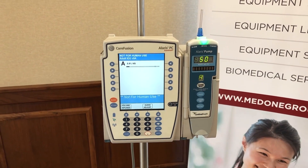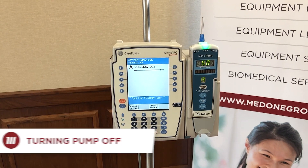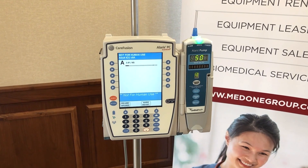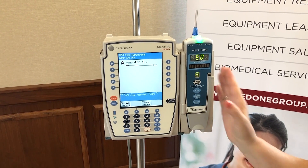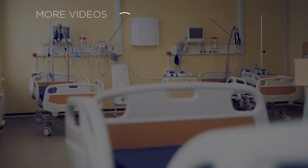If your patient has been discharged and you want to turn it off entirely, reach out to channel A — notice it's A now because we removed the previous module, as letters go left to right. Press and hold channel off, and you've now discontinued the pump. See you next time!